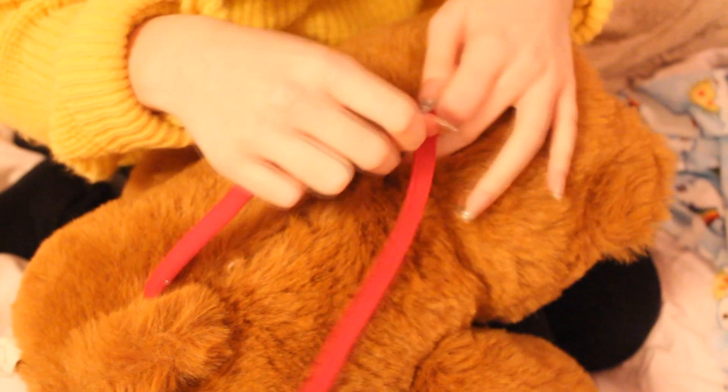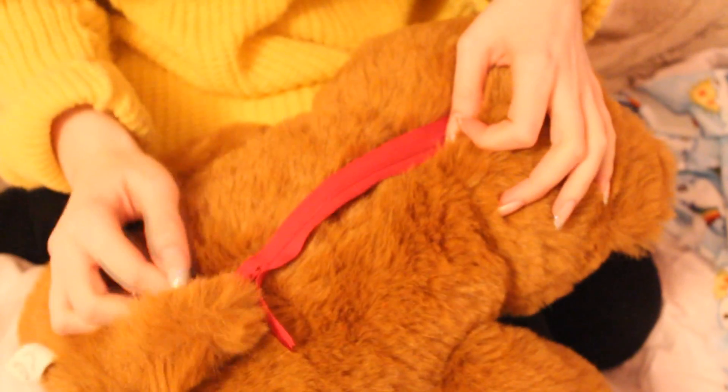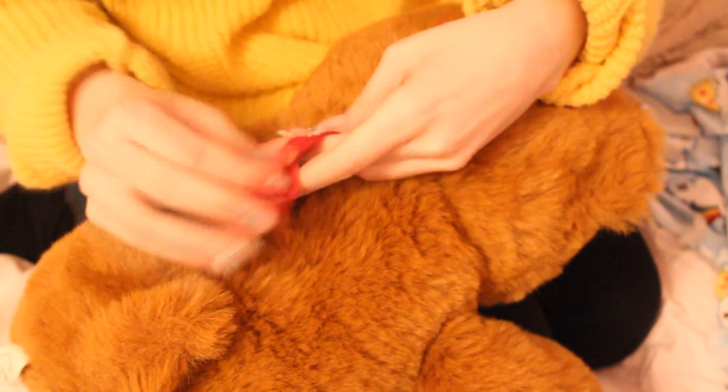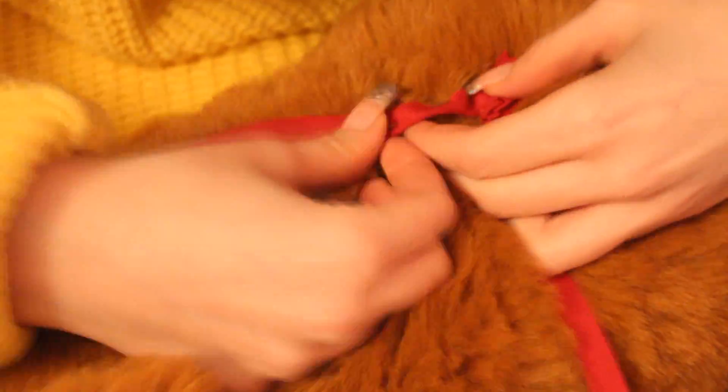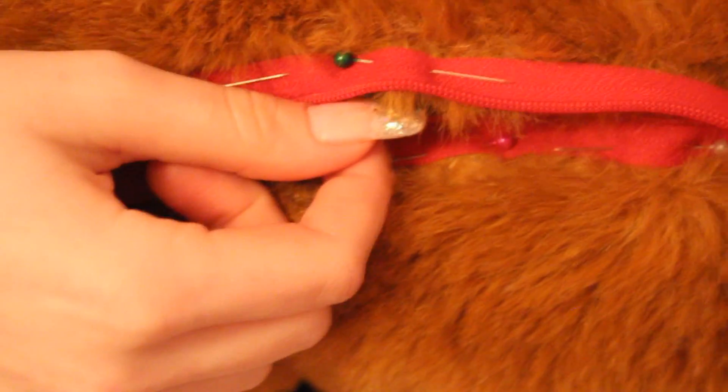Now we just need to put the zip on it. I got this 18cm (7 inch) set. It's going to start here, sew here, and end here. If it's too long you can just tuck the rest in, so I'm going to pin it down first and then sew it. Now that I've mostly pinned the zip in place I'm going to trim some of the fur that's poking through, because it gets in the way when you try to zip it. I've sewn on the zip - it looks kind of messy but you're not going to see this bit because it's going to be on your back.